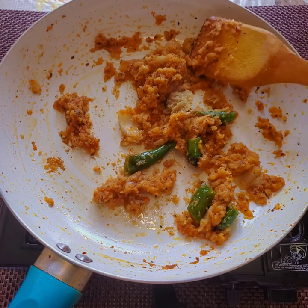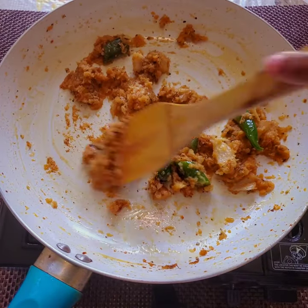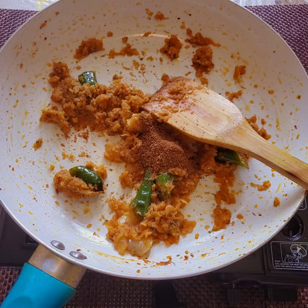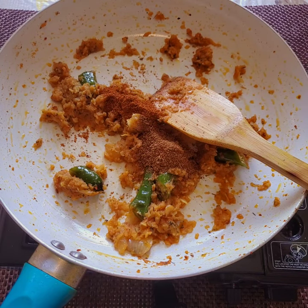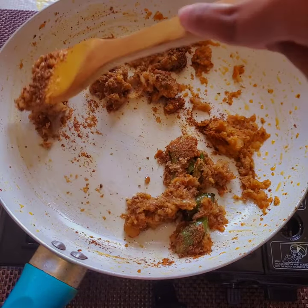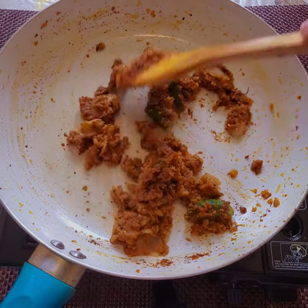Now I'm adding half a teaspoon of ginger garlic paste. The onion paste is also nicely done and we need to fry the ginger garlic paste till the raw smell goes. Then I'm adding all the dry spices — half a teaspoon of garam masala and 1 teaspoon of coriander powder. When you add the spices at the start it will give a nice flavor when the dry spices fry well.